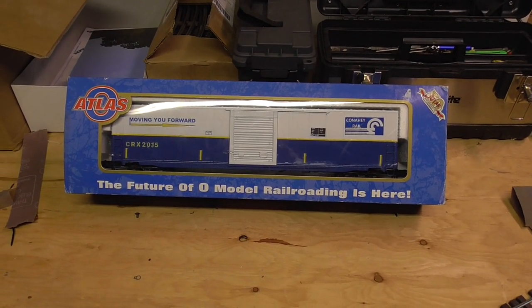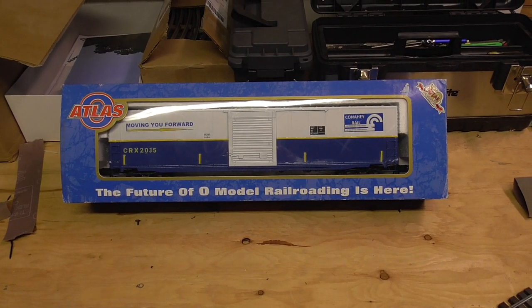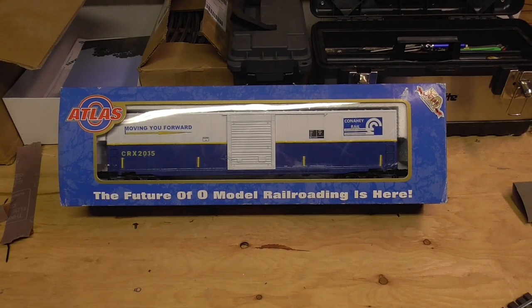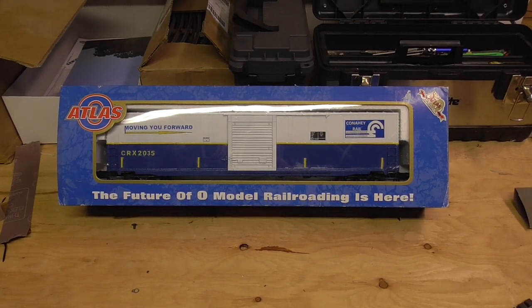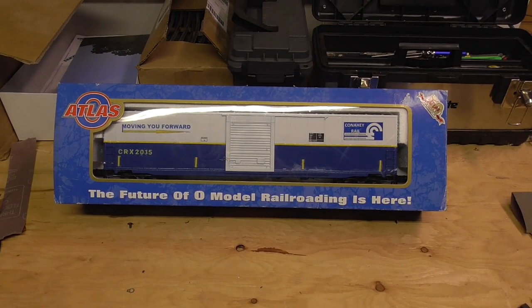Hello everybody, and welcome to Dacman Productions, and welcome to Conaghy Rail. For those who don't know, I have been working on a Conaghy Rail project boxcar based on an Atlas O 60-foot boxcar.